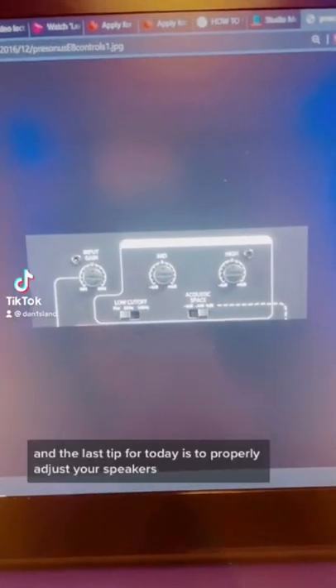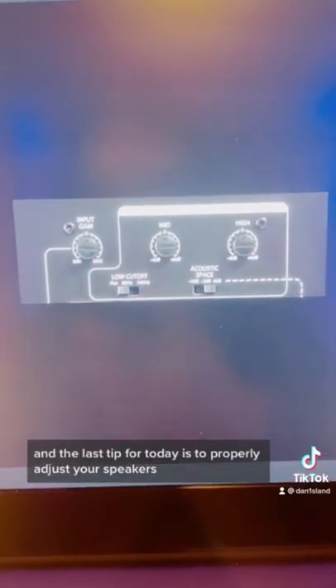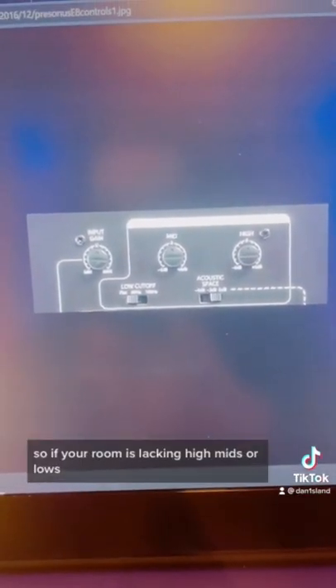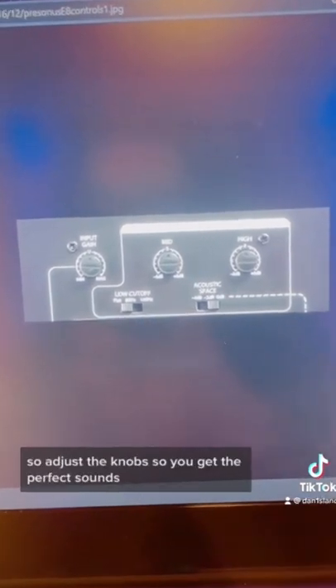And the last tip for today is to properly adjust your speakers according to your room treatment. So if your room is lacking highs, mids, or lows, adjust the knobs so you get the perfect sound.